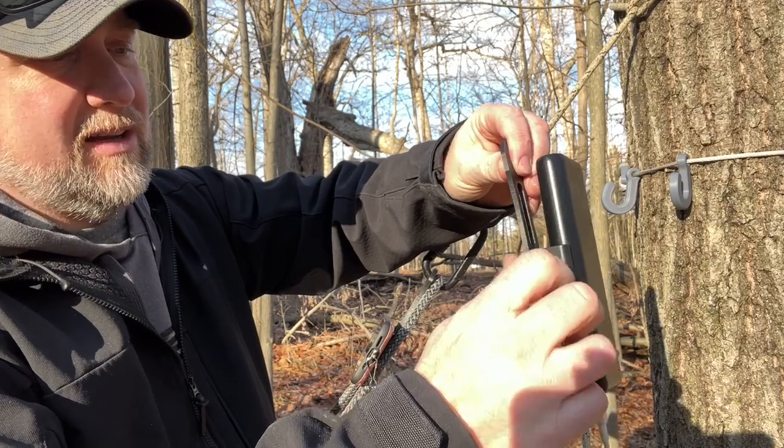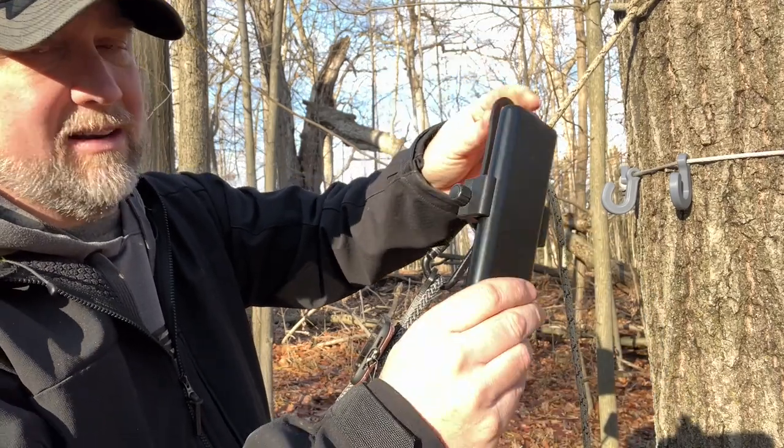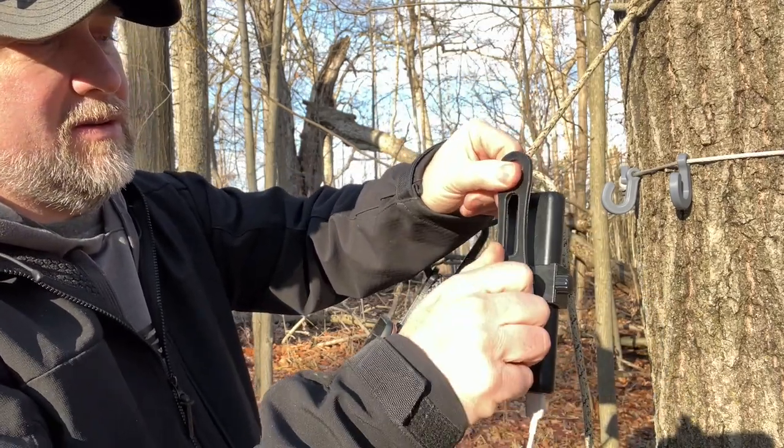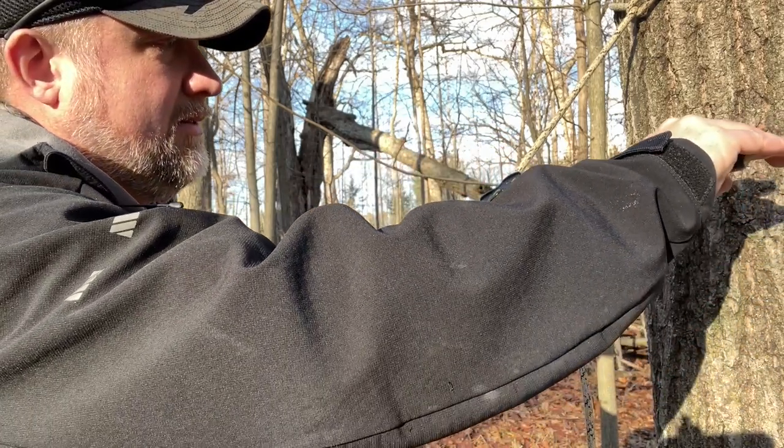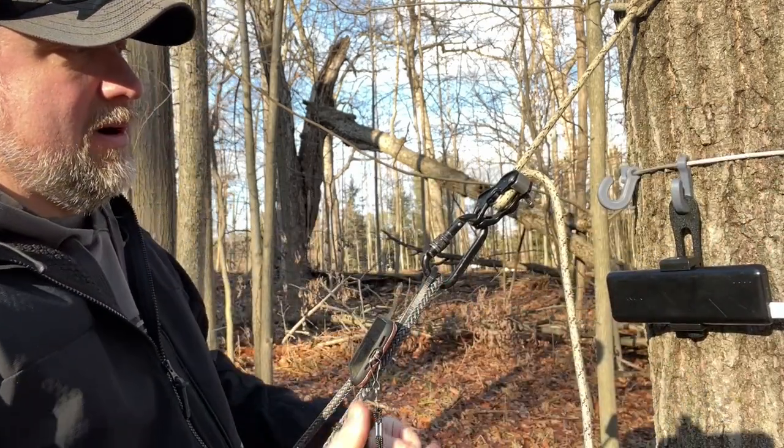So you got a clamp here — you can tighten that down as tight as you want and it's not going to go anywhere. You can rotate it, so you can hang it sideways, you can hang it vertical, whatever your preference is.